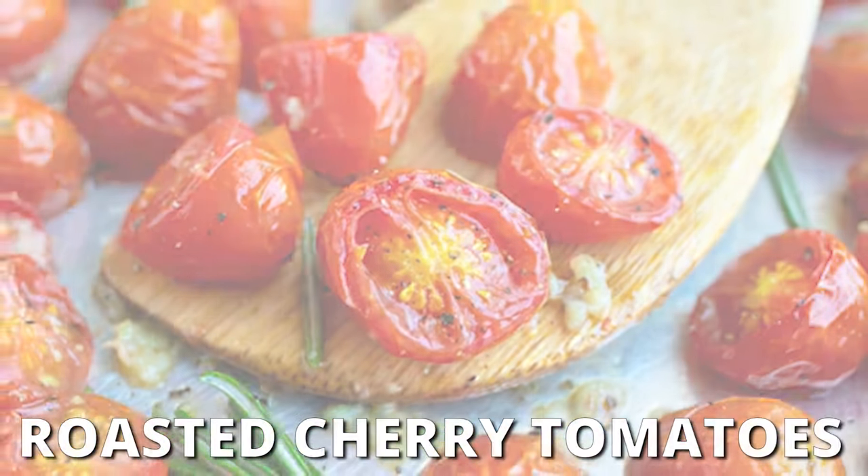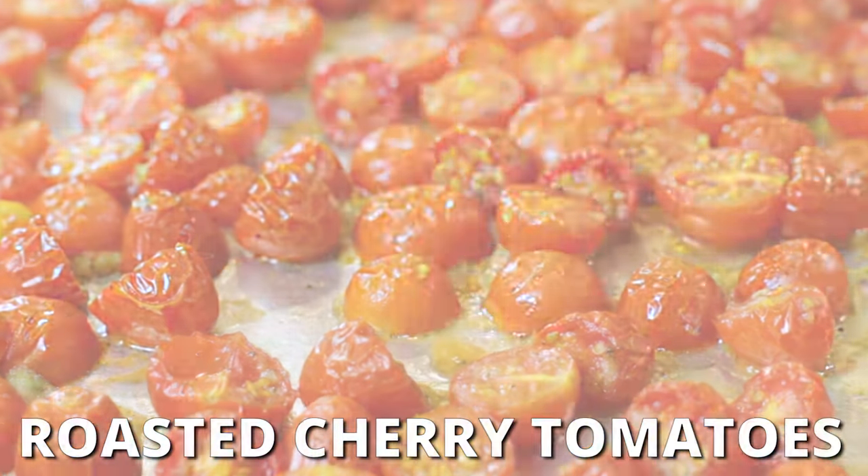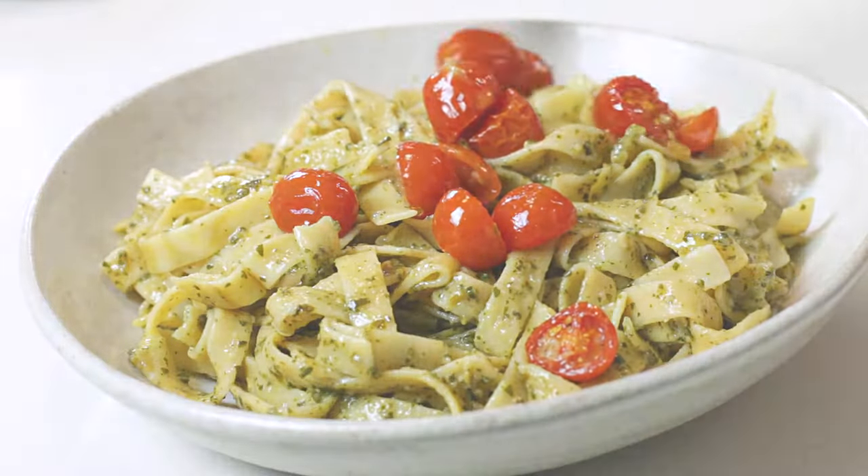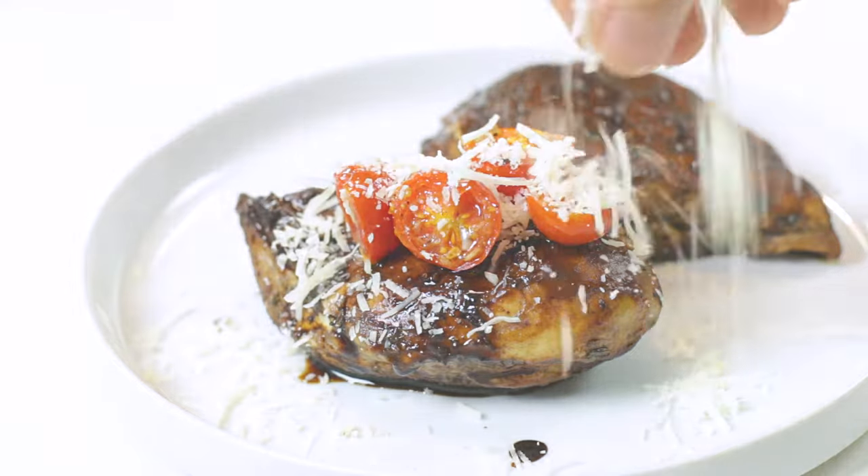Do you want to know how to make roasted cherry tomatoes that are tossed in olive oil and full of delightful garlic flavor? A roasted tomatoes recipe that is so super simple to make and will add a burst of flavor to a toasted baguette, pasta dish, or your favorite chicken recipe.